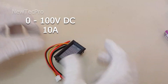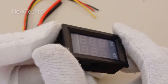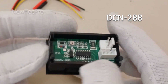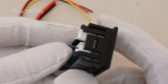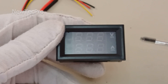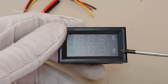Number three is the LED voltmeter and ammeter. The model is DSN-VC288, a 0.28 inch LED voltmeter-ammeter, DC 100 volt and 10 amp, with a blue and red dual LED digital display. You can see voltage displayed here and amperes here.